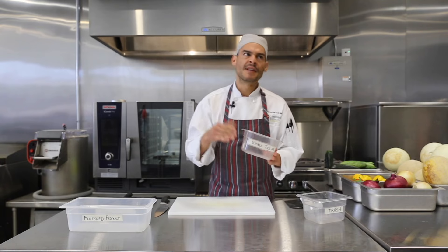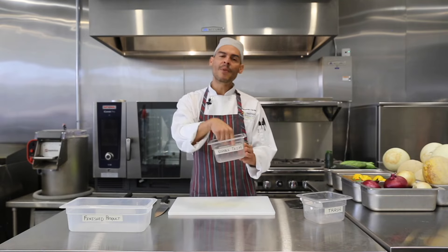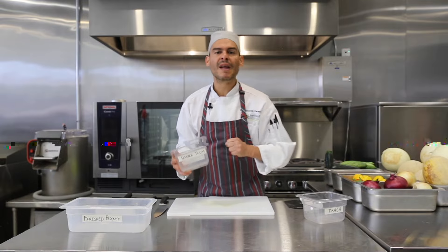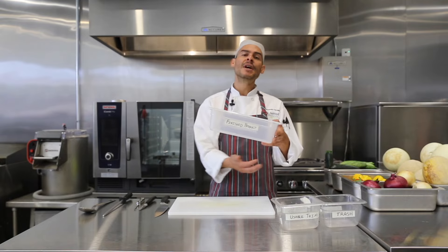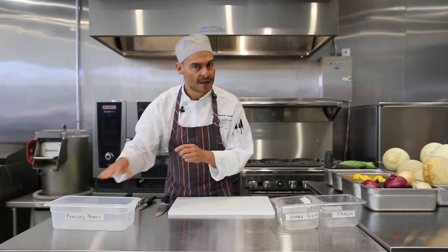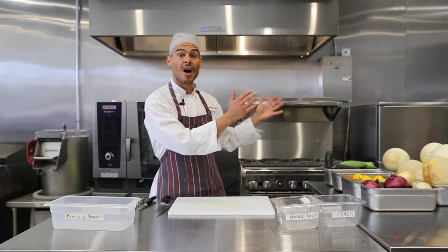Usable trim — for example, the second layer of the onion — we don't want to throw it away yet because it's full of flavor, but we don't want to eat it because it's fibrous. Put it under usable trim and when you make beans or a stock, you can use that. I take all of the flavor from the food before I throw it away. And lastly, I have a finished product container for everything I've cut. Over to my left, I have all of my food to prep, cut, and slice.